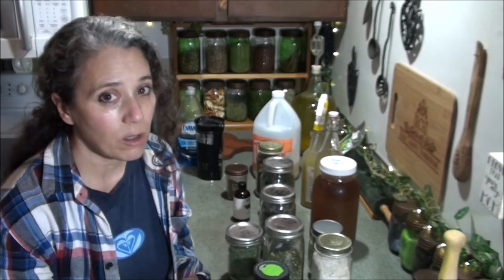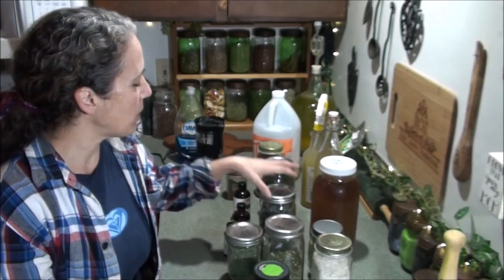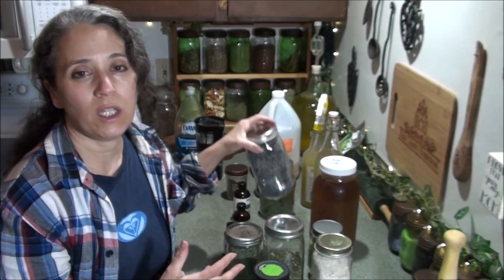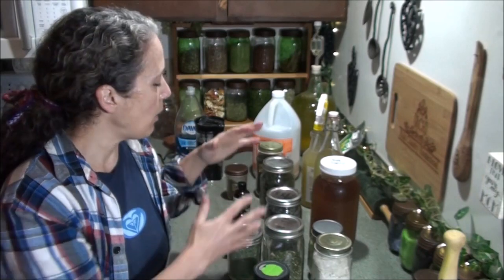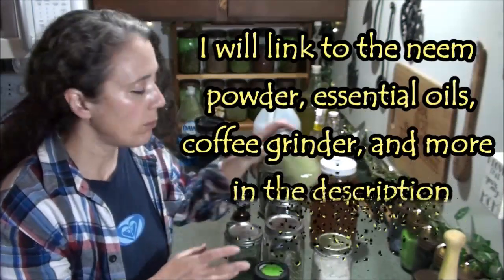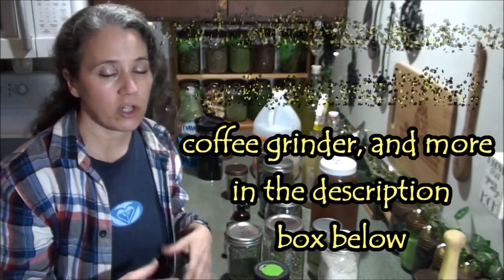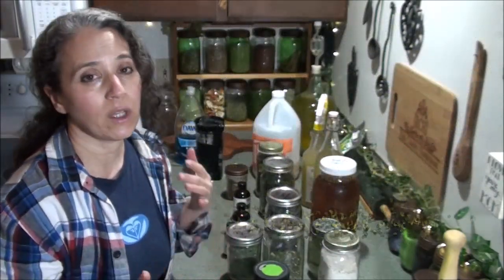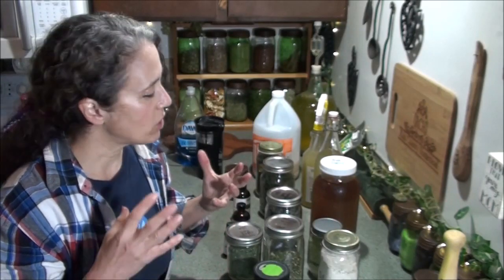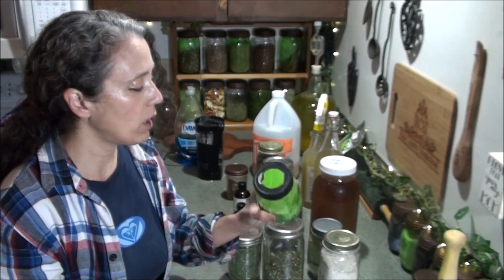Back to the flea powder — I want to specify again it's one part to one part to one part. So if I want to make three cups of powder, I'm going to powder up enough dried herbs to make one cup of powdered herbs, then add one cup of neem powder and one cup of diatomaceous earth, and blend that together really well. The easiest way to blend it is to put them all in a large jar and shake them up really good — that gets it blended thoroughly and quickly.